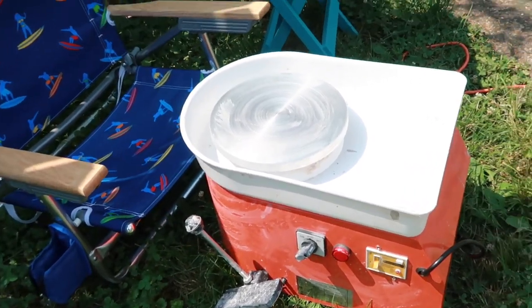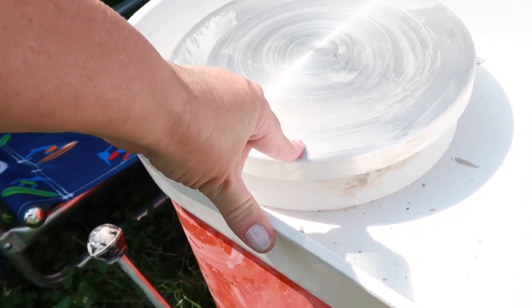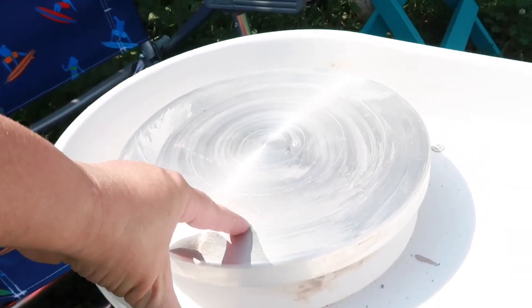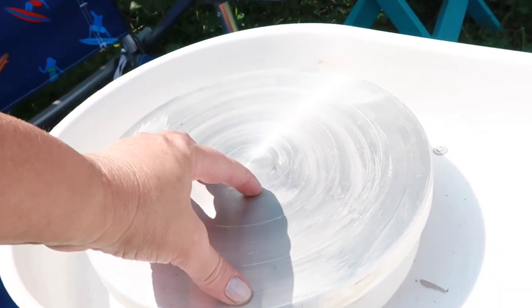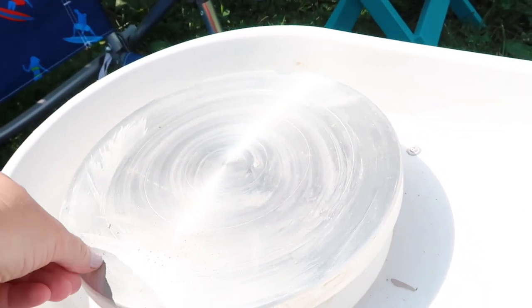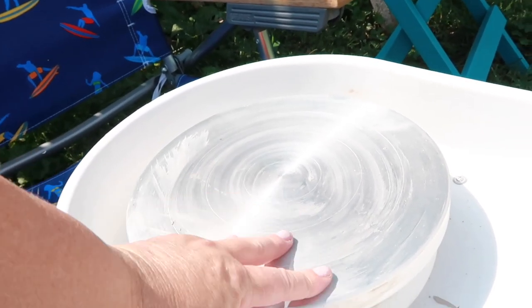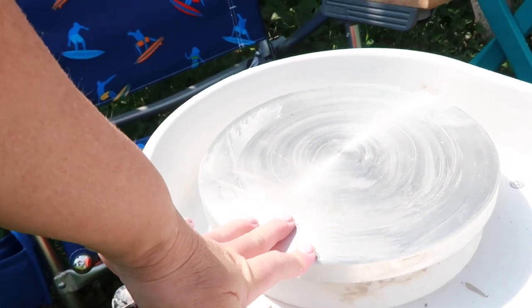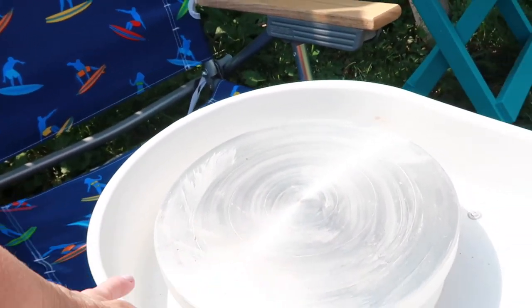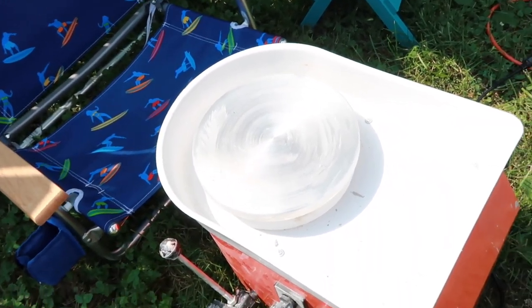Now this wheel does not have what's called a bat on it. A bat has these pegs right here, and then you put a piece of — I don't know if it's like thick wood or like a cardboardy type consistency — anyway, it's a thing that sits on top of your wheel that helps your clay to stick on. It doesn't have that, so that's one thing that I don't like about it.